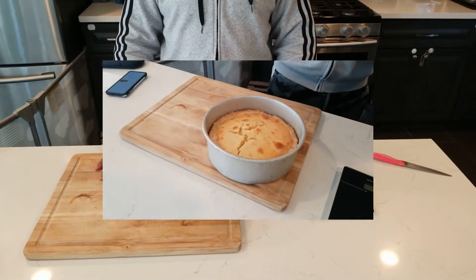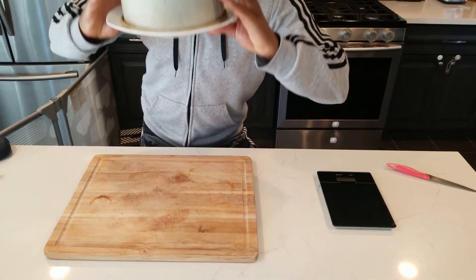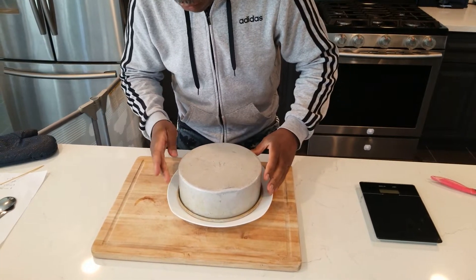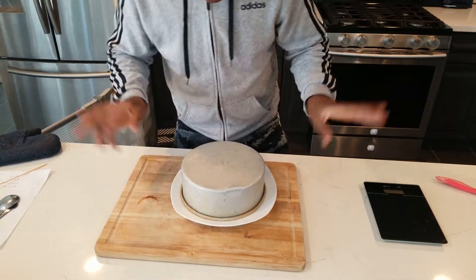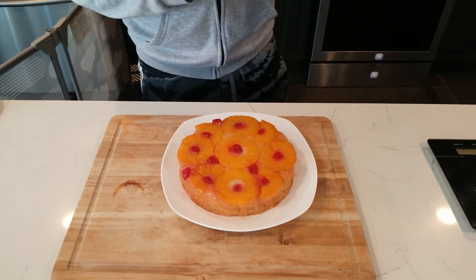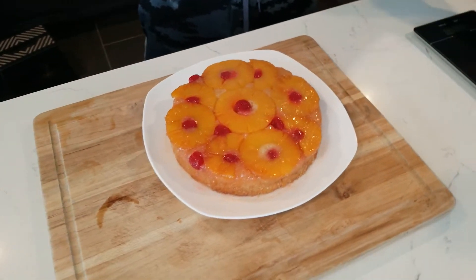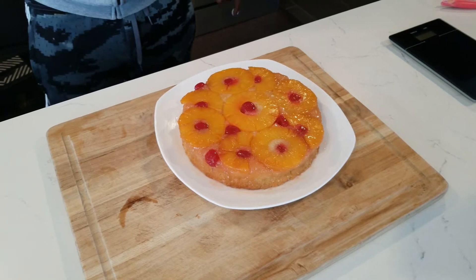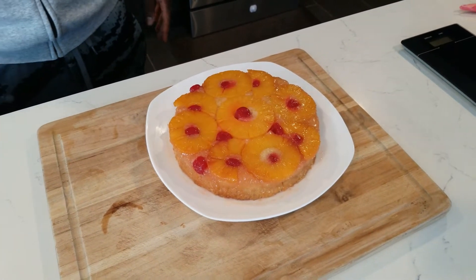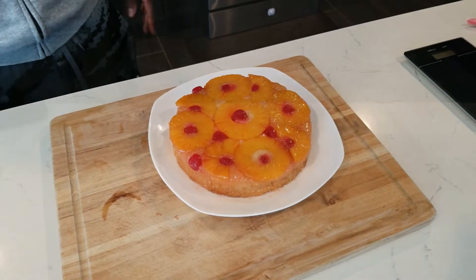We're going to let it cool out for 10 minutes on the table, then flip it over. Flipping time! Everybody's gonna be surprised — I will too! Whoa, whoa, whoa — that looks nice! Pineapple upside down looking very nice!